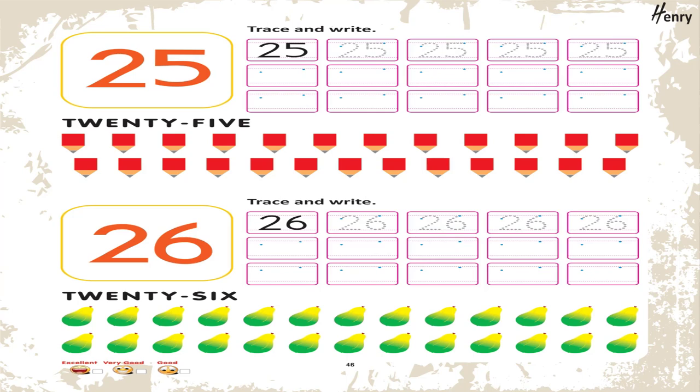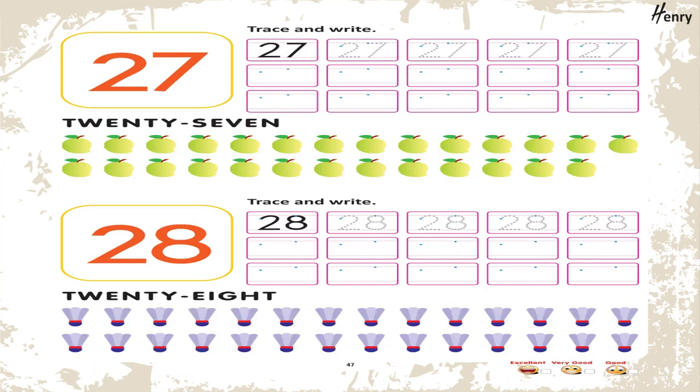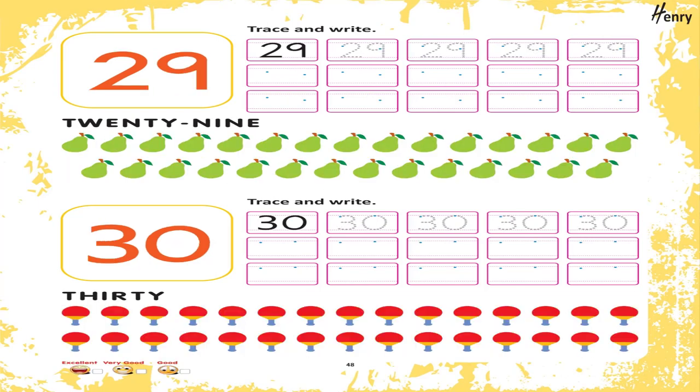26. Trace and write. 27. Trace and write. 28. Trace and write. 29. Trace and write. 30. Trace and write.